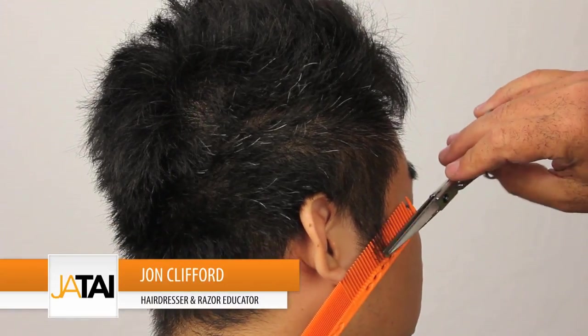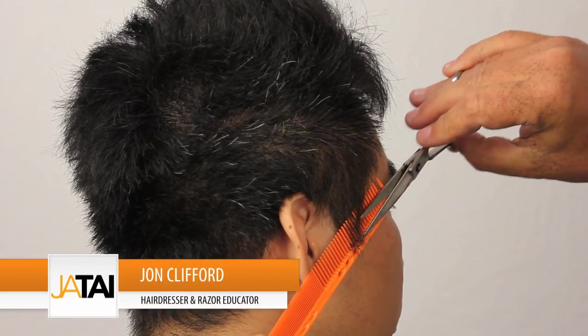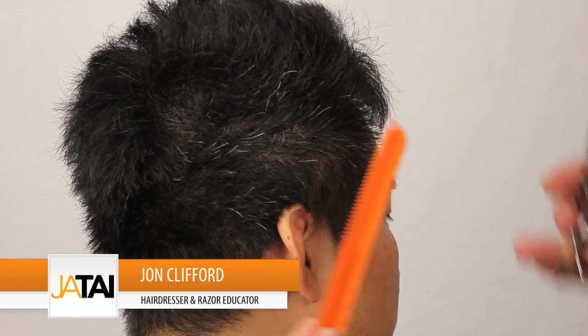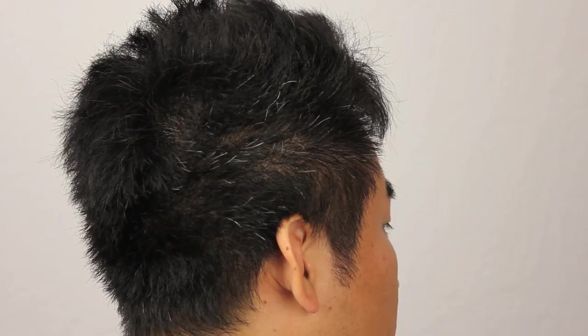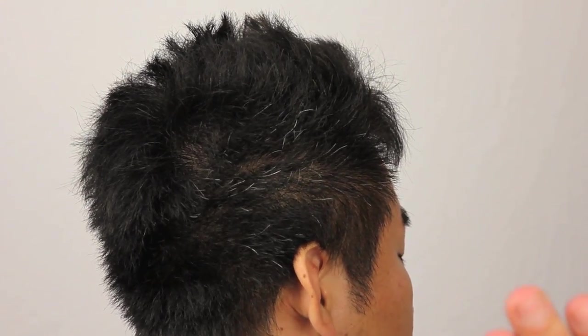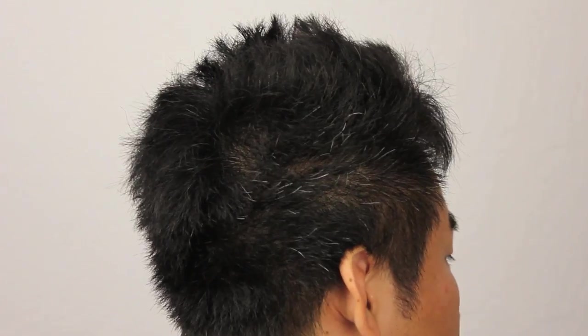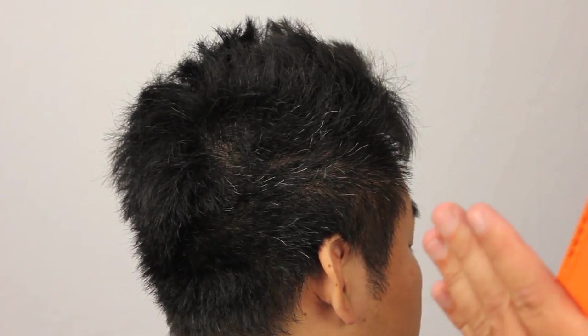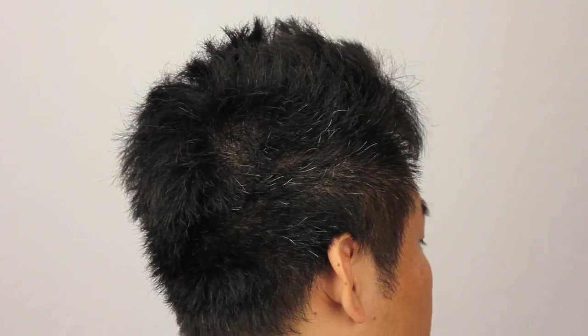Now we're moving on to the other side, starting in exactly the same position. I'm going to do exactly the same thing on the other side because that's what I remember from the other side. We're sticking to the format, sticking to that foundation and the plan of the haircut. Don't lose sight of your plan — we have to plan this all the way through so that we have consistency from side to side.